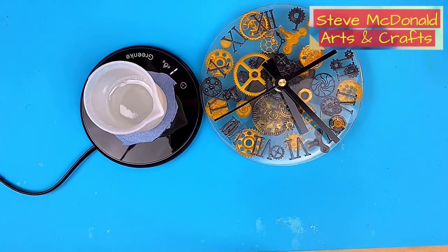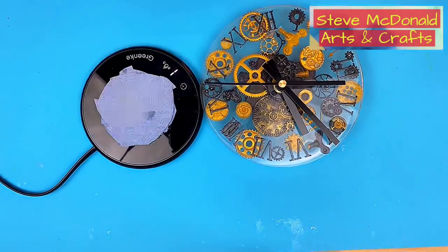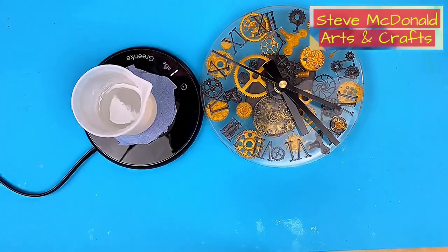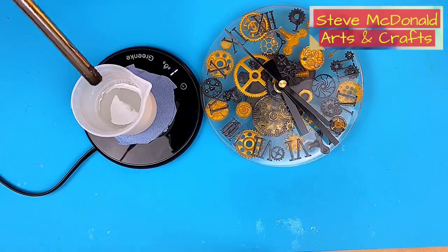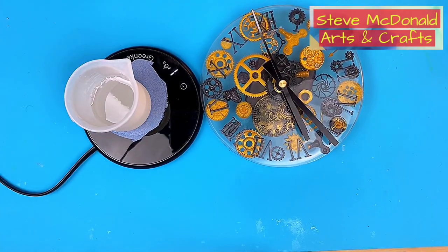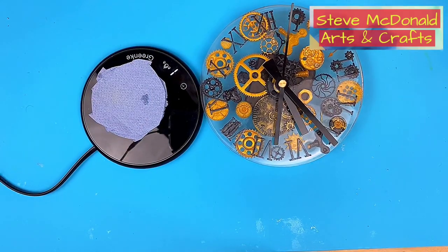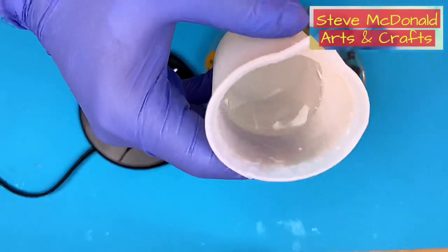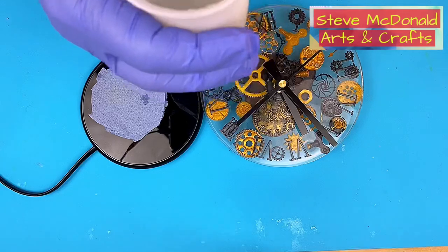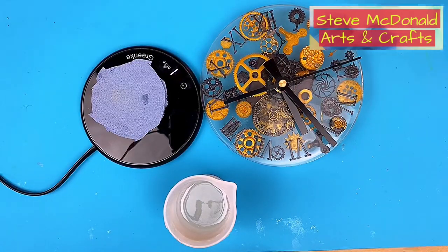So it's had five minutes now and I think there has been quite a dramatic reduction in bubbles. Let me just pop those that are on the top. My concern is that this is going to overheat the resin and make it cure really, really quickly. As you can see there is a real reduction in bubbles, but there are still quite a few micro bubbles in there.